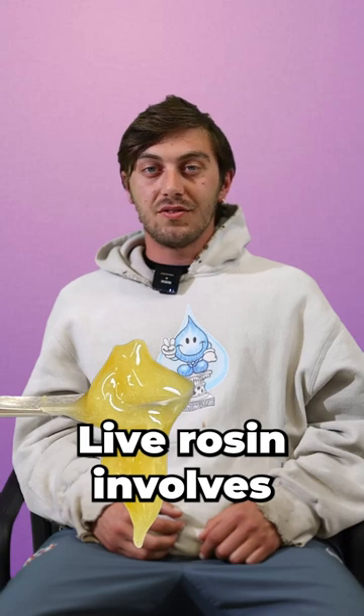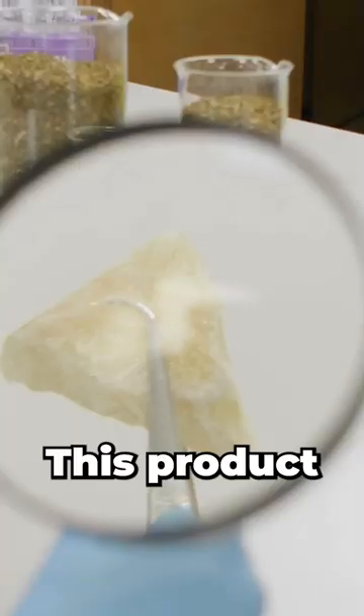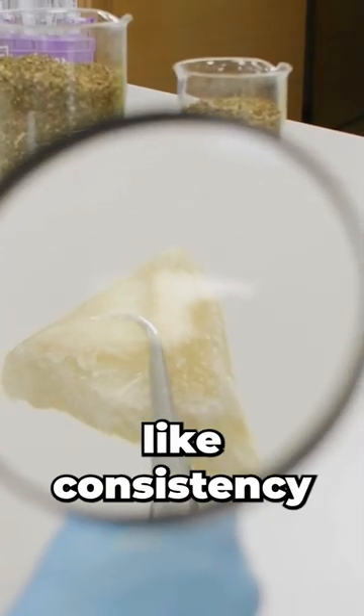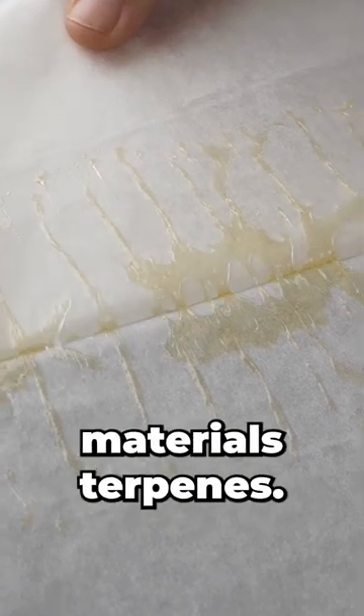Live rosin involves a solventless process using high heat and pressure on the marijuana buds, hash, kief, or trim. This product has a batter-like consistency that is creamy with a strong embodiment of the starting material's terpenes.